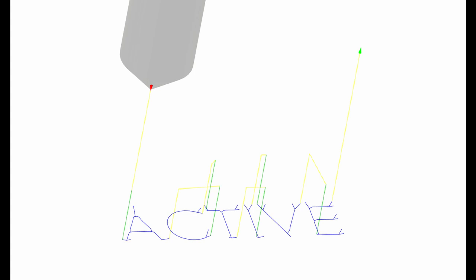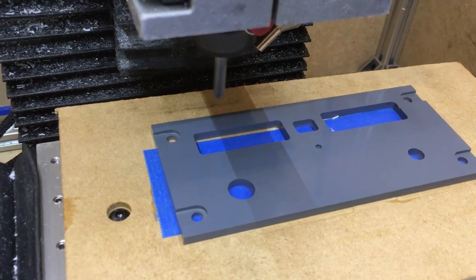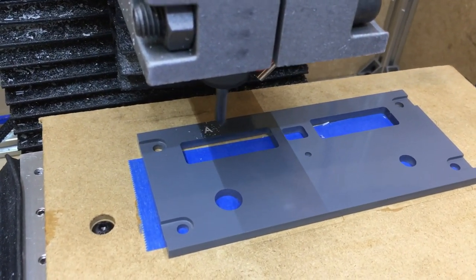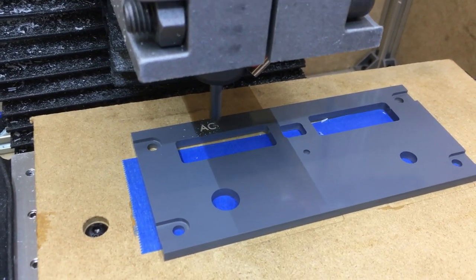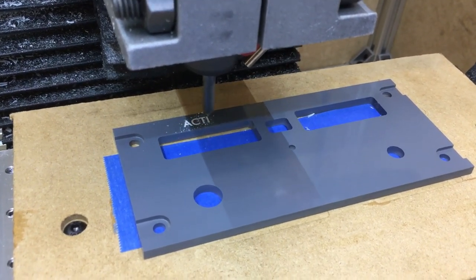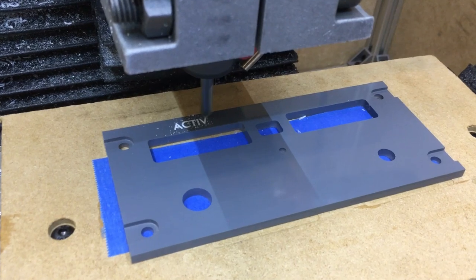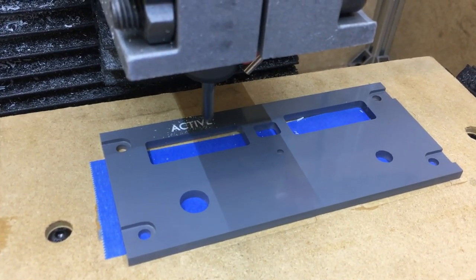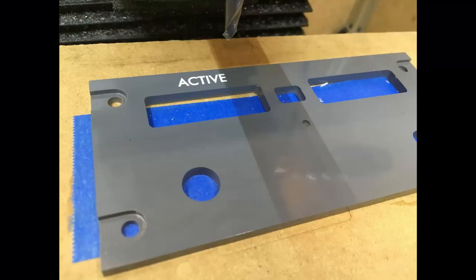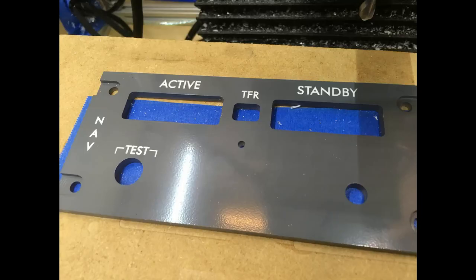Here it is doing some engraving. This is what it looks like when the engraving is complete, and here it is with all the other engraving done. I was actually really happy with how bright this comes out — the lettering really stands out well.